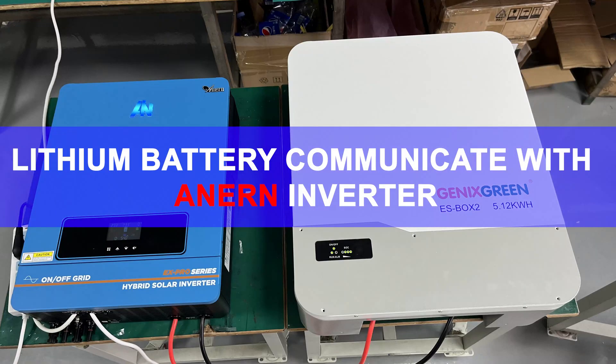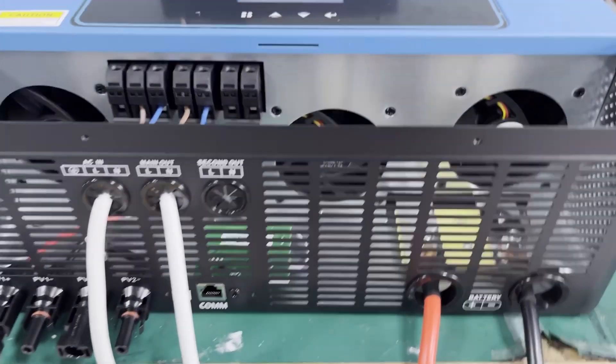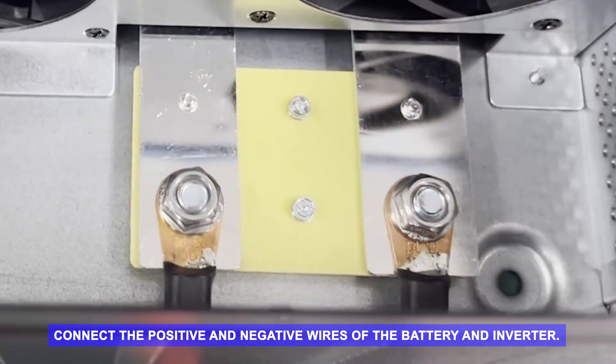Lithium battery communicates with a NIRN inverter. Part A: Connect battery with converter. Connect the positive and negative wires of the battery and inverter.